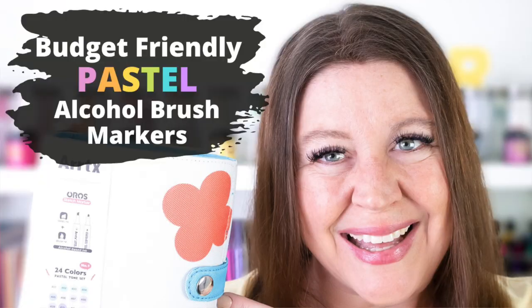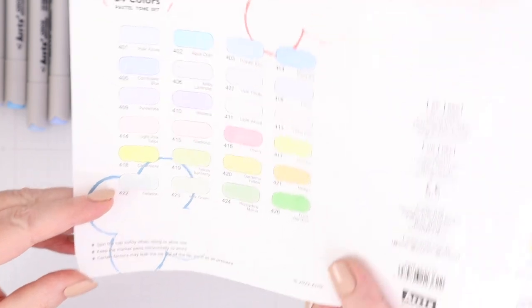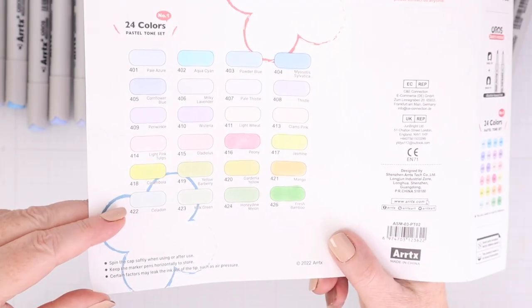I've reviewed them in the past two different times and I will link to those videos down in the YouTube description box below the video. This latest release includes pastel colors. When I first went through the Ardix markers, a lot of people wondered if they were going to increase the range of colors because a lot of the first release was bright. This release fills in nicely with some pastels and lighter colors which work perfectly with the markers already available.